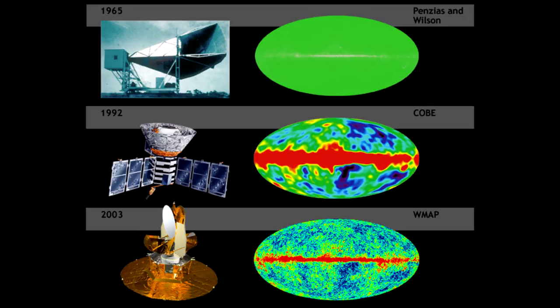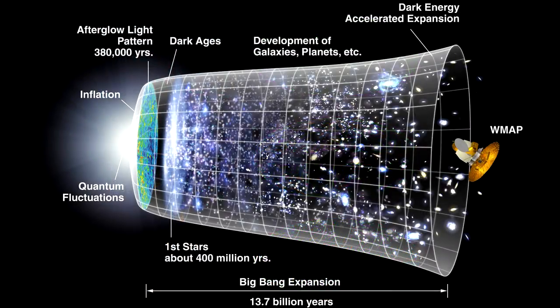After all, what WMAP is trying to detect is light that has been stretched by the expansion of the universe over the course of 13.7 billion years, so that it's no longer in the visible spectrum but now all the way down in the microwave wavelengths — the cosmic microwave background — and it seeks to do this with much greater precision than its predecessor, COBE. In the early universe, everything was so densely packed that light particles could not get loose; they kept bumping into other particles.